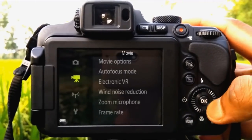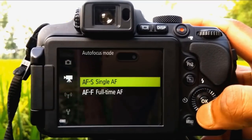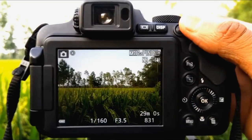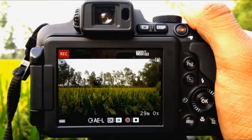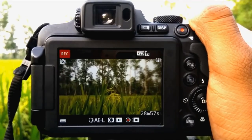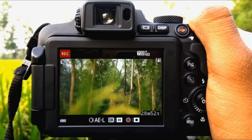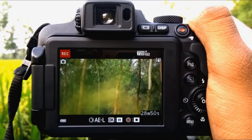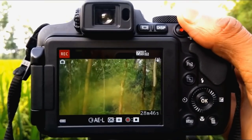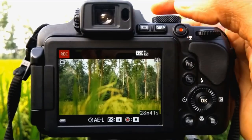Select auto mode, go to settings, select full-time auto focus, start video recording, zoom in — focusing problem.